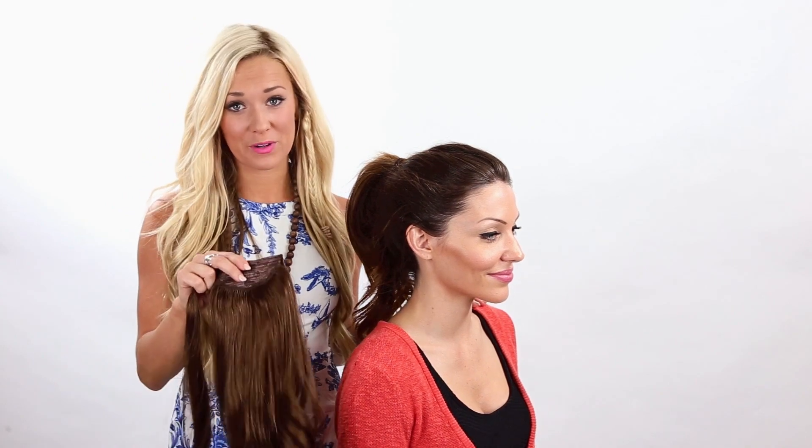Hi, I'm Shannon with Halo Couture, and this is Leah, and today we're going to show you our exciting new product, the ponytail.